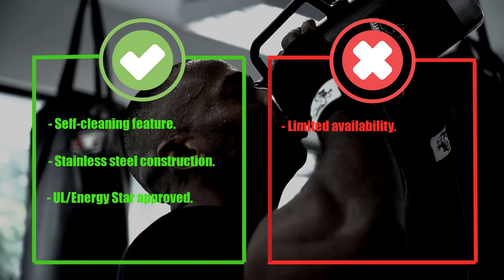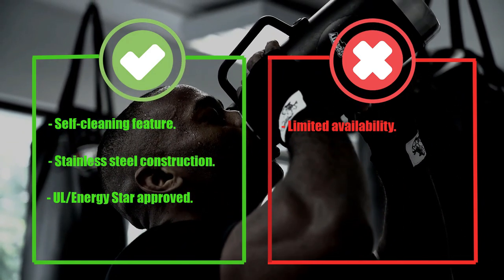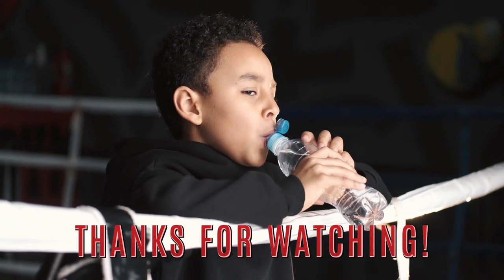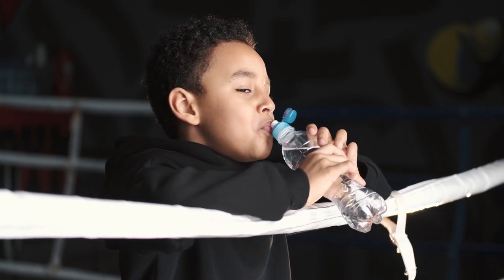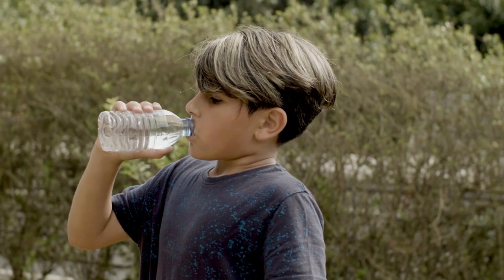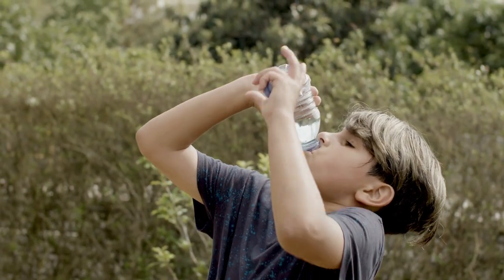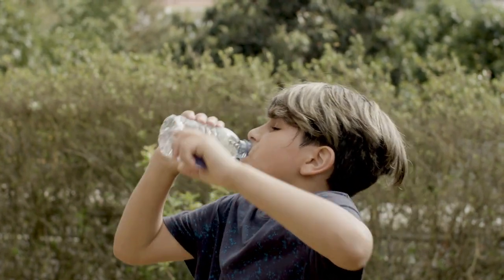Pros: Self-Cleaning Feature, Durable Stainless Steel Construction, UL ENERGY STAR approved. Cons: Limited Availability. Thanks for watching our video on the best bottom-loading water dispensers. We hope you found it helpful in choosing the right one for your home or office. If you have any questions or comments, please feel free to leave them in the comments section below — we love hearing from our viewers and we'll do our best to respond to your queries. Thanks again for watching and we'll see you in the next video.